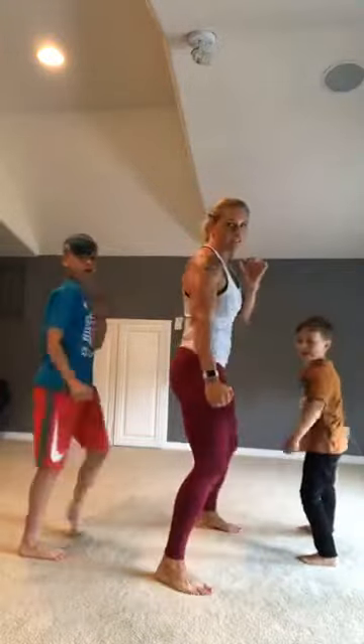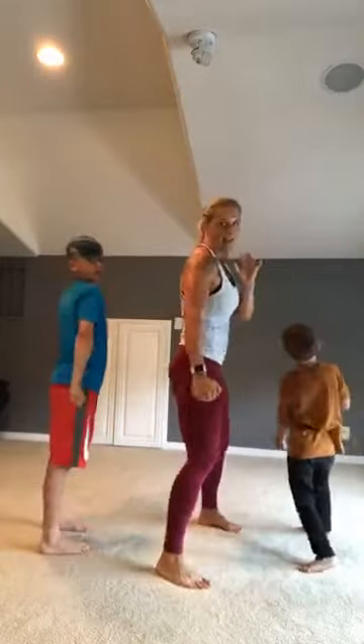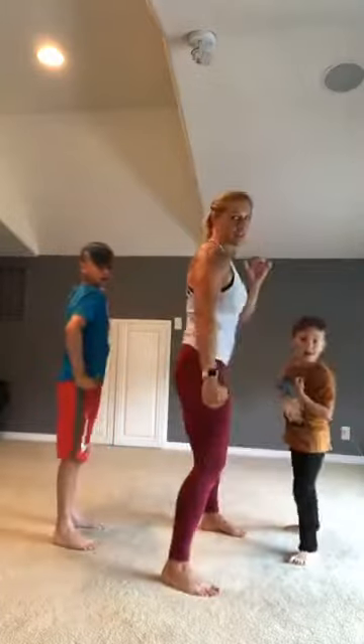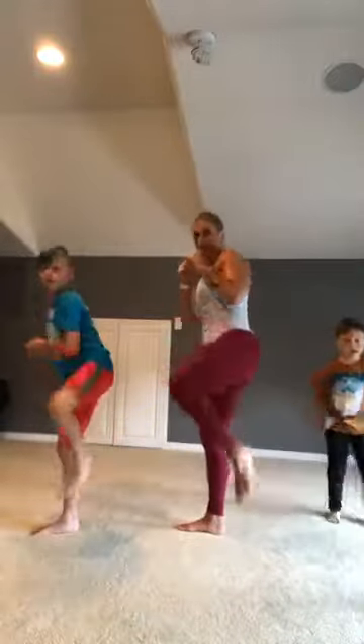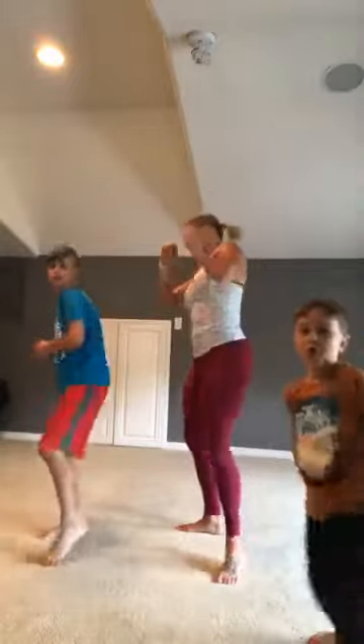Left side ninja block, good job! Show us Talon, good job Silas. Ninja — how about three more: three, two. Then we've got a kick with our right leg — show me your right foot, ninja kicks! Good job, ten more: ten, nine, good job, eight, seven, six, five.